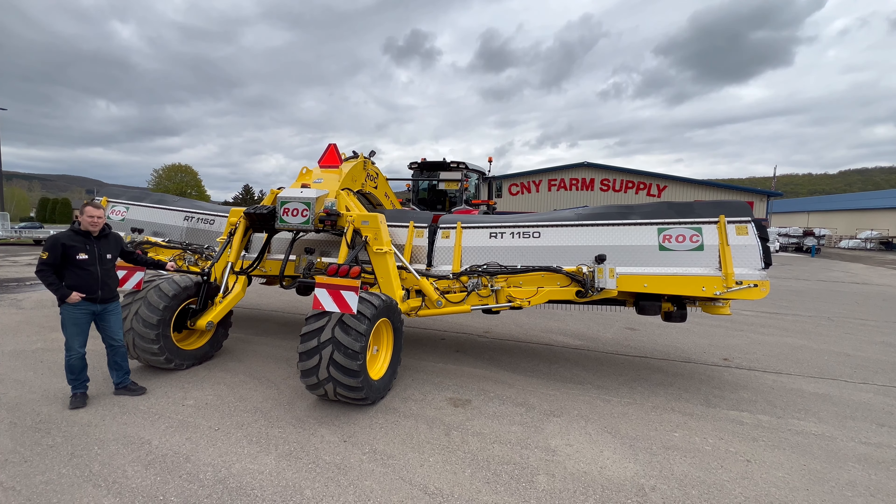Now from your tractor cab, use your remotes to go up with the machine. You can see how it's going off to one side. We'll get it all the way up level, then put it in float and go down. You want to do this just a couple of times. Go up again — it's important to make sure you hold your valve until it's all the way up. Get those cylinders completely expanded and keep holding the lever until it's good and tight.